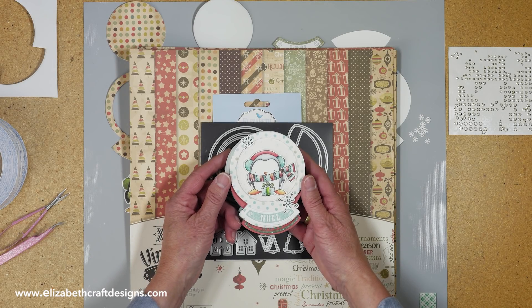Welcome to Technique Friday with Els. Today I'll be showing you a card featuring the snowglobe scene die, as well as the penguins clear stamps and coordinating penguins die set.